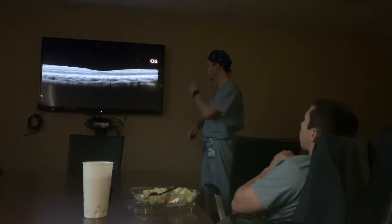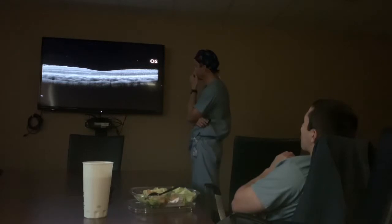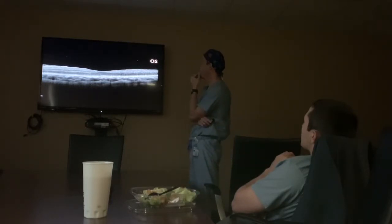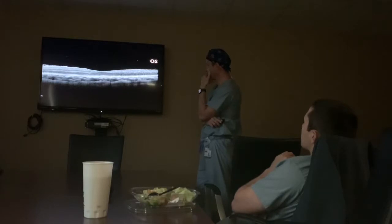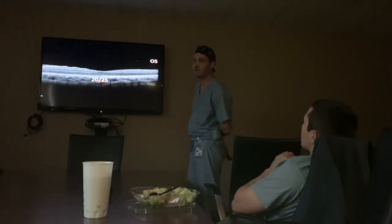This is the affected left eye on a horizontal line scan. There's no PVD, there are rare vitreous cells. In the outer retina it doesn't look perfect — it's a little ragged at the receptors. The inner retina has some undulations.